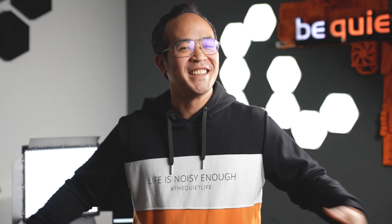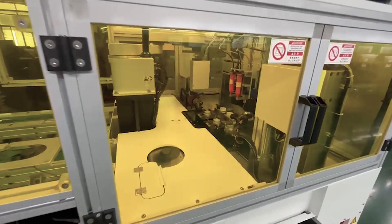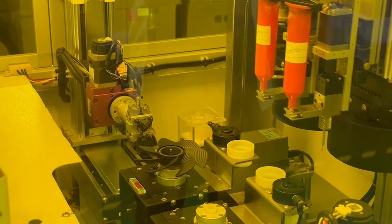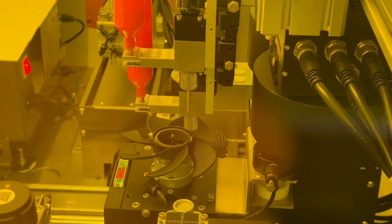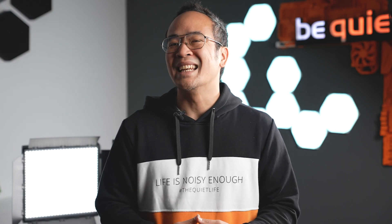But now, hold on to your gaming cheers, because here comes the new balance machine with automatic additive balancing. First up, the fan blade hits a measurement zone where sensors detect even the tiniest vibrations. Then a liquid balancing compound is injected exactly where it is needed. The grand finale: the baking phase, where the injected compound heats up and solidifies within seconds through ultraviolet lights. Ta-da — balancing is accomplished!